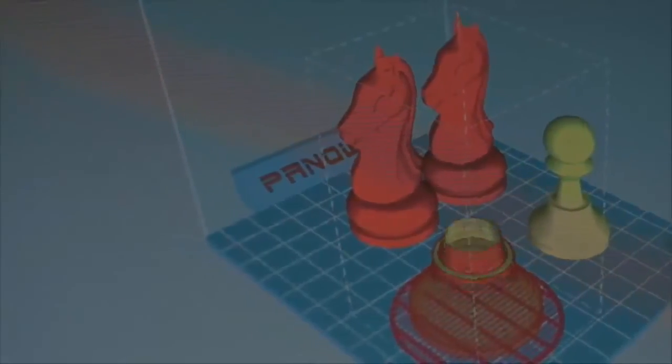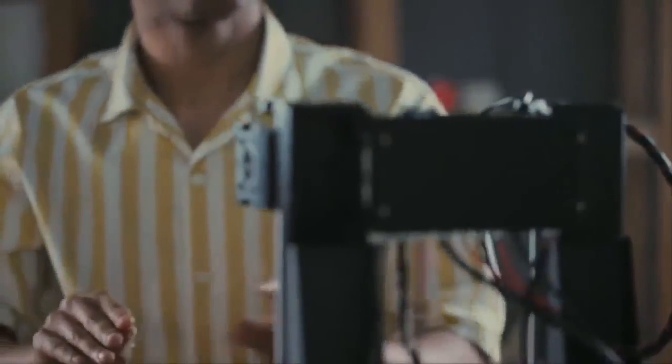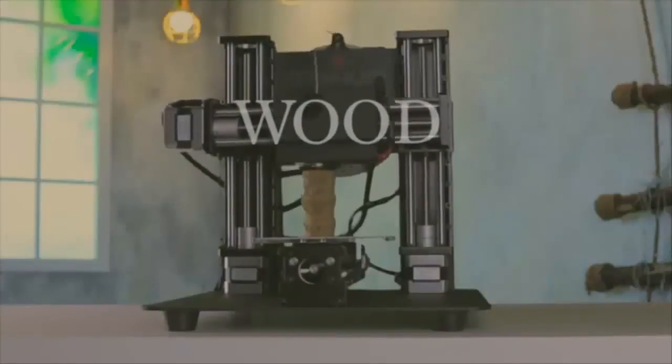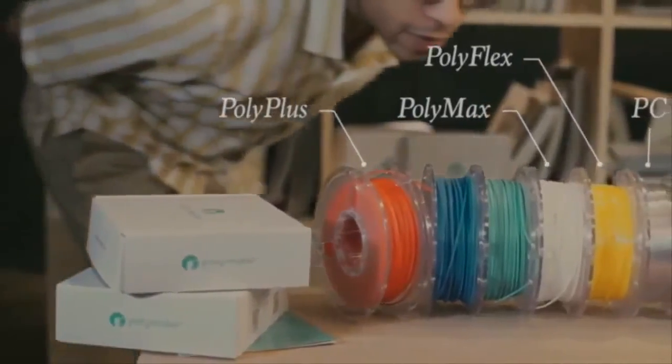Trinus uses its intuitive Pango software, which works twice as fast as other slicers. But you're not locked to that — other software and G-Code are compatible too. Even using a higher print speed, Trinus gives you a clean, high-quality print without shaking everything off your desk. Trinus lets you print with many different filaments, including flex, wood, and aluminum, all without a jammed extruder or clogged nozzle.